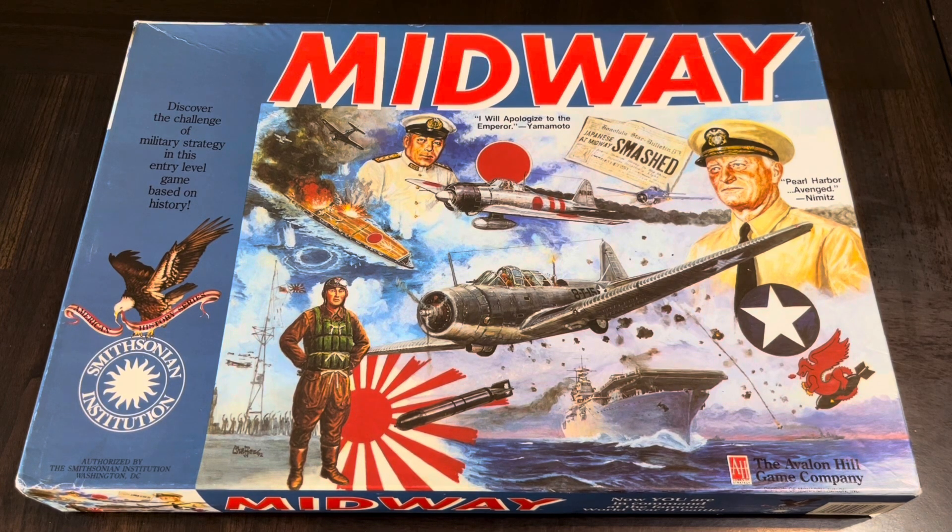Now this one is the Smithsonian Institution edition. I think Avalon Hill came out with these kind of specialized versions — nowadays you might call them deluxe versions — of some of their classic games. And this one I picked up, I think I picked this up in the 2000s.